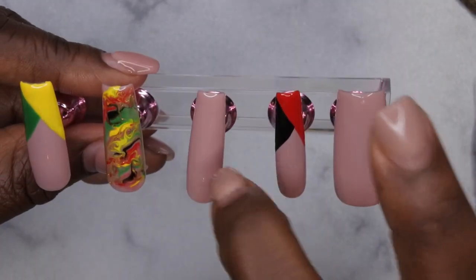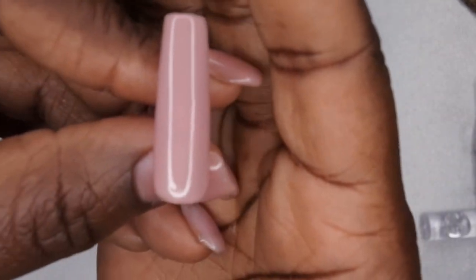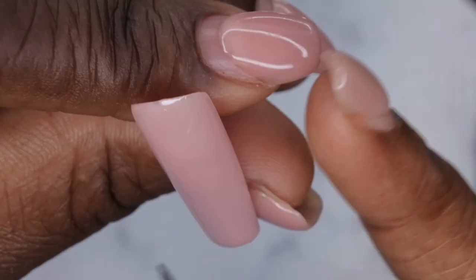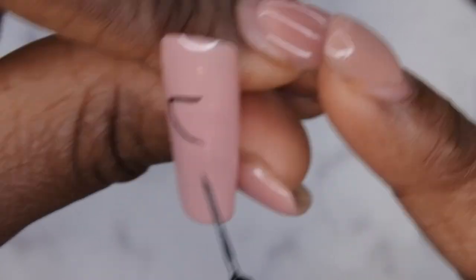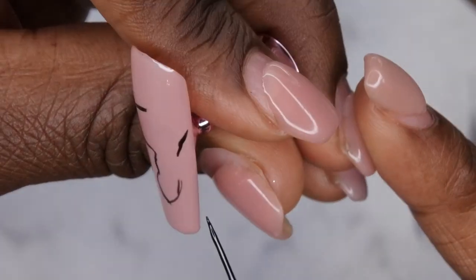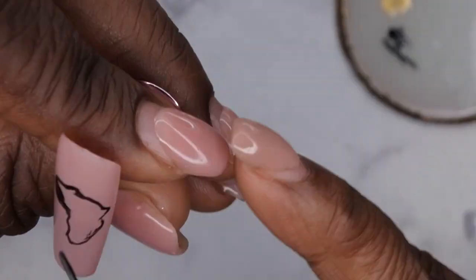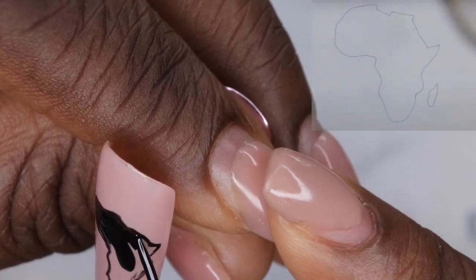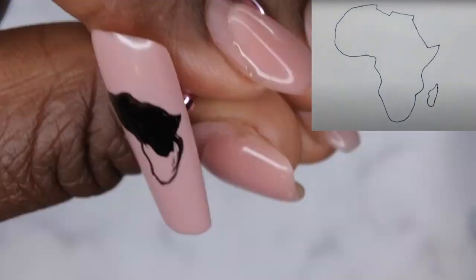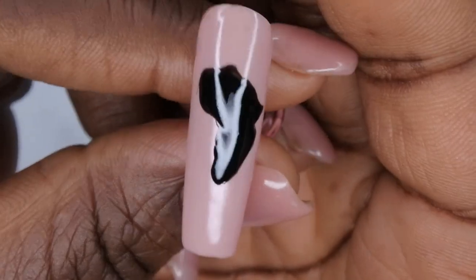Next I'm going to draw the continent of Africa on this nail. When I was trying to draw it I was following along with a YouTube tutorial and I realized I did not like how it looked — and it was hard to do on camera — so I ended up doing it off camera. My second attempt turned out a lot better. I'm just filling in the entire continent, and I'll insert a picture of the outline I followed. I filled it in with black and cured for 60 seconds.